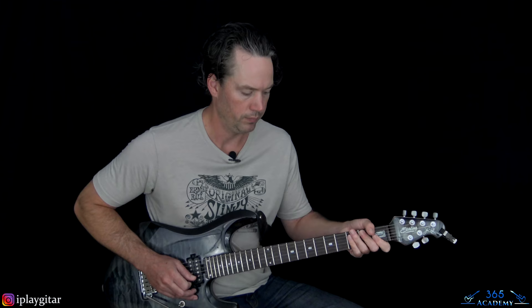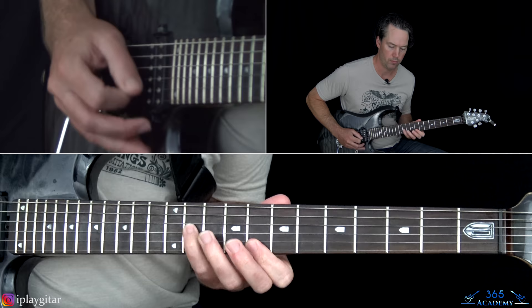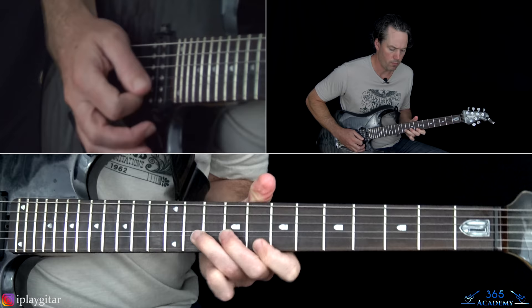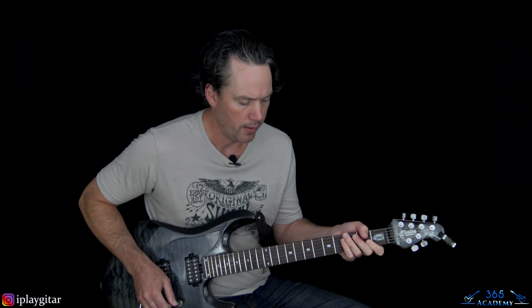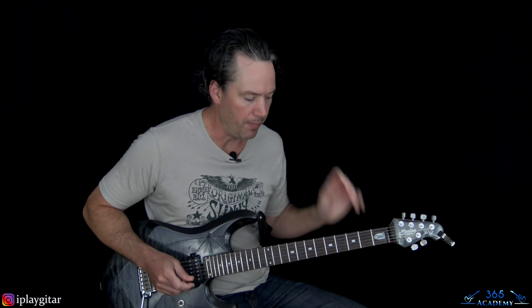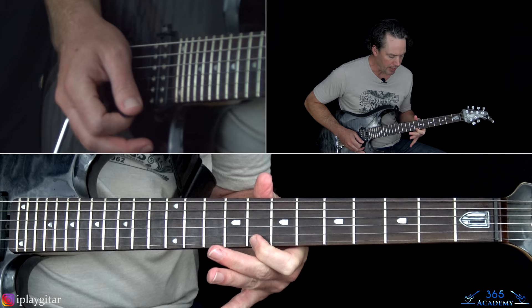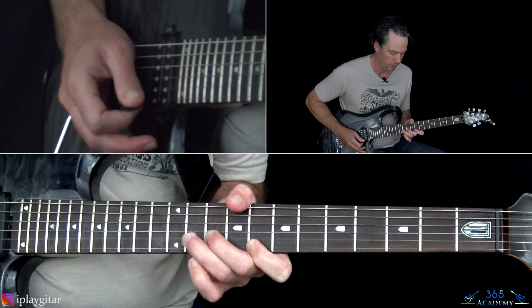That takes us to Eddie's solo. Let me play through it for you real quick, then I'll show you how to play it note for note. It's short but sweet, still with some classic Eddie licks. We start with a unison bend: 8th fret on the high E string, 11th fret on the B. Pick those together and bend up the B string note until it matches the high E.